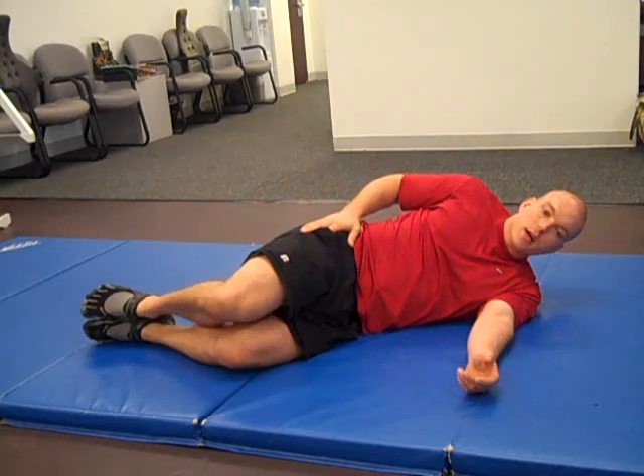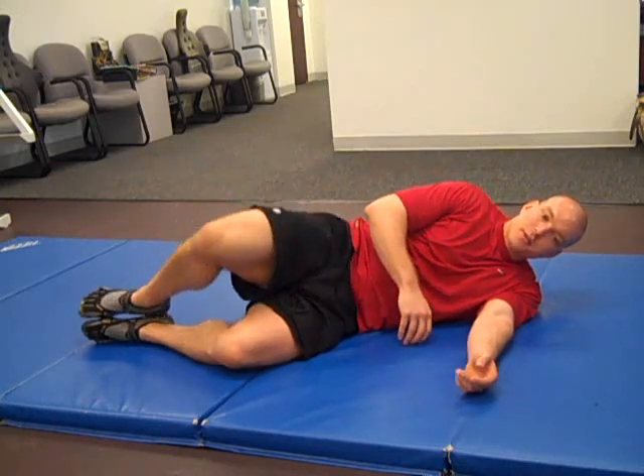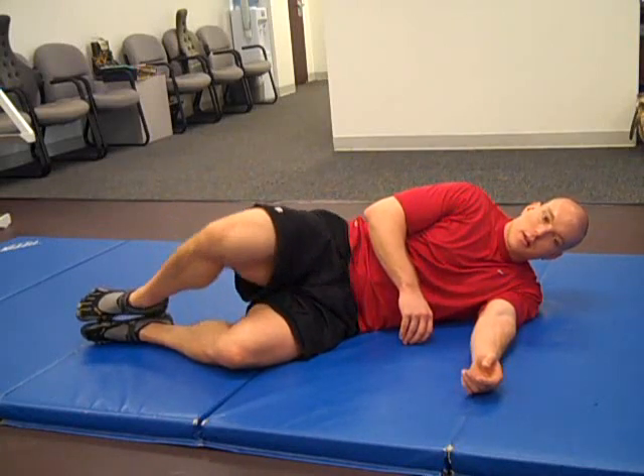Keeping your hip on its side at all times, and feet together, you're going to do ten repetitions of this clam exercise.